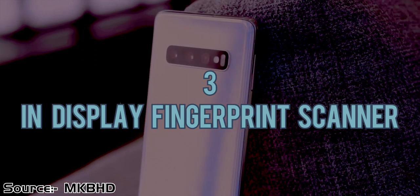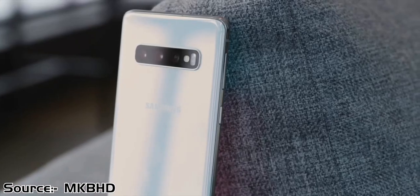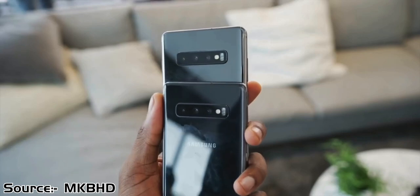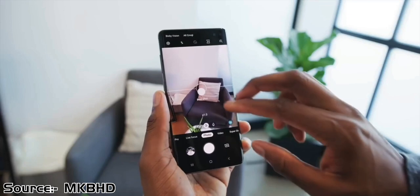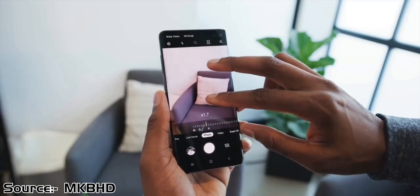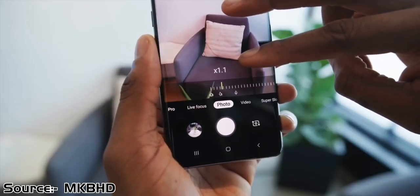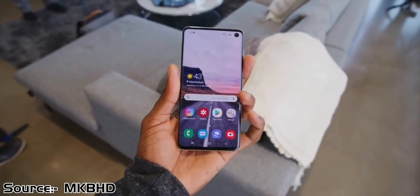The next reason is the in-display fingerprint scanner. Unlike the fingerprint sensor on the back of phones, you do need to precisely place your thumb or finger on the right spot at the bottom. It takes some time getting used to, but it is quick and accurate, like a traditional fingerprint scanner.